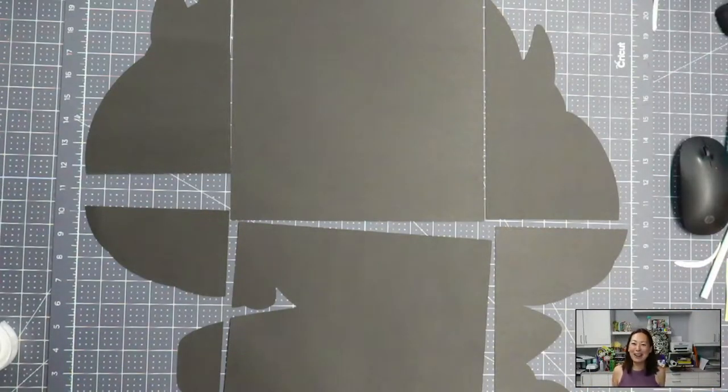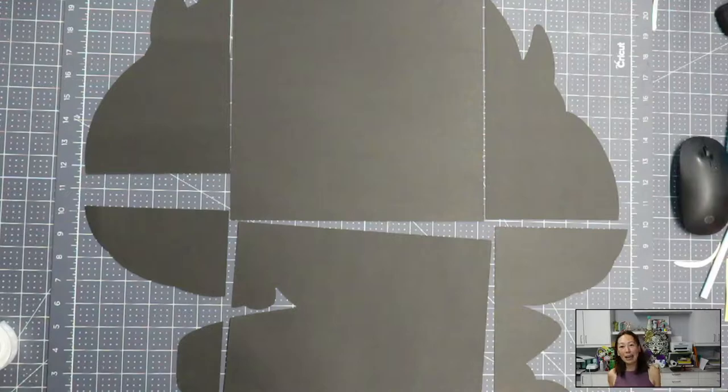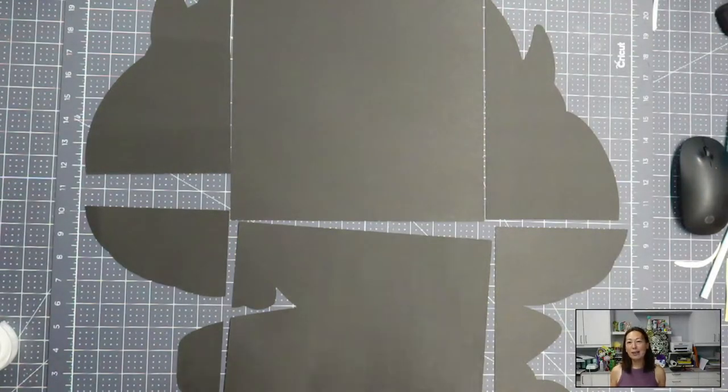Hi, it's Anne from The Useless Crafter. Today we're doing a tutorial on an off-the-mat assembly project. The character is Sam from Cannon Busters, and I'm super excited because she is the last of my eight characters showcasing the curated cardstock selection for skin tones. It's really hard to find the right color for skin — with skin colors, it's distracting if you don't have the right one with the right texture. So I'm super excited to have this curated collection. Let's get started.